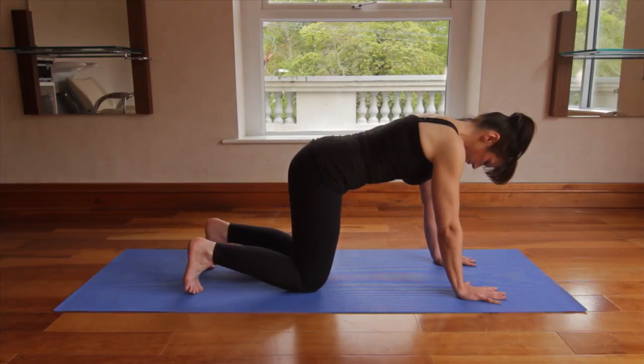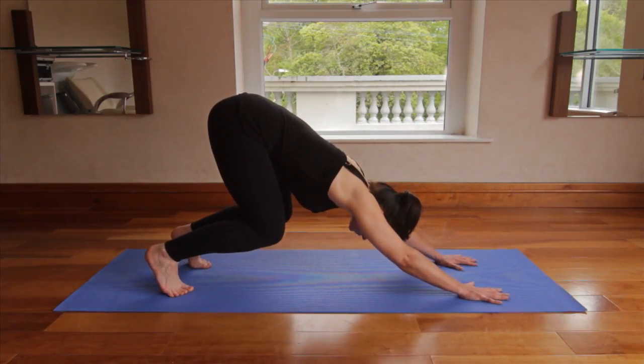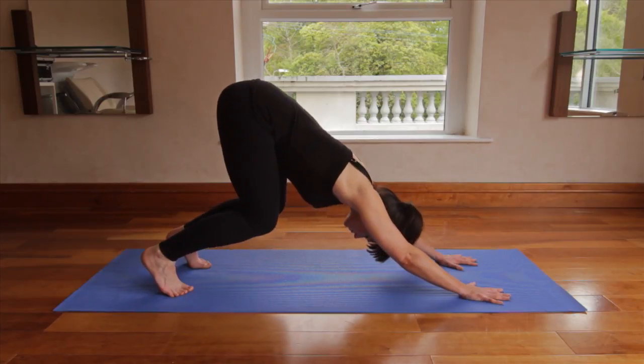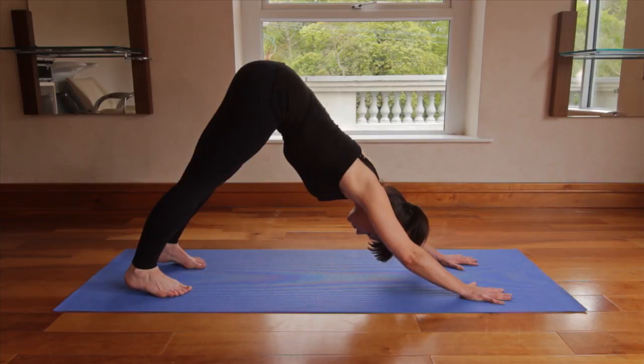Tucking the toes under, lifting the knees up, drawing the chest back to the thighs, lengthening the spine, straightening the legs by lifting the kneecaps, press the thighs back towards the wall behind you and lengthening the heels to the floor.